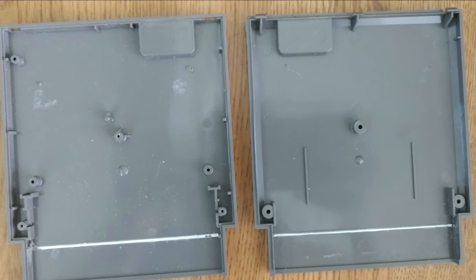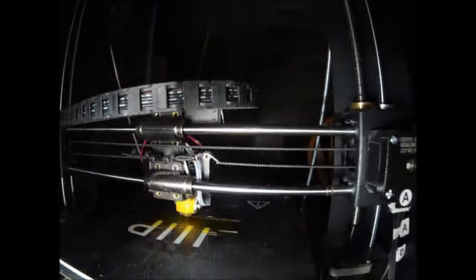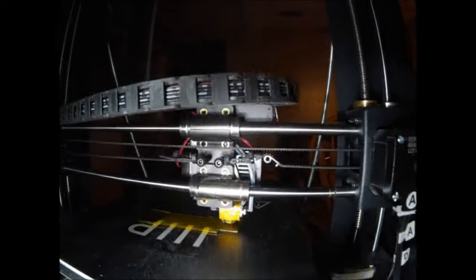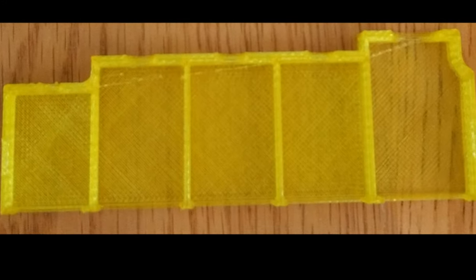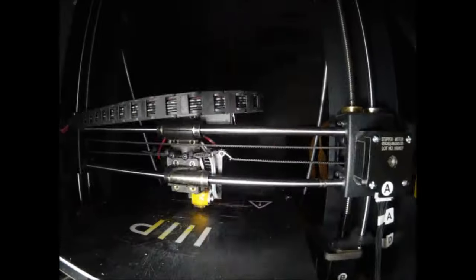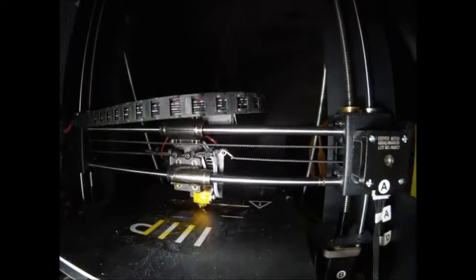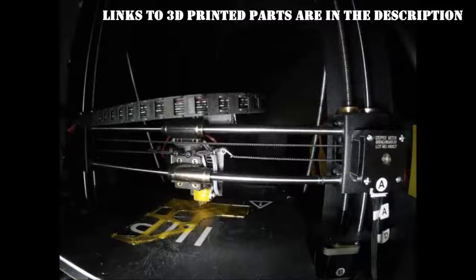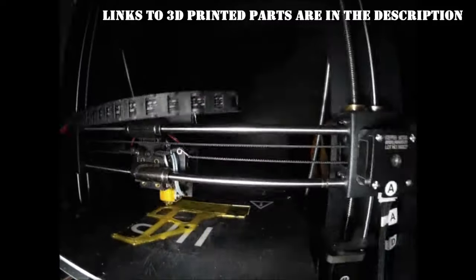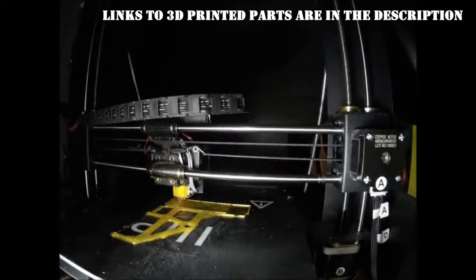The next step is 3D printing. We print our top bezel, which holds everything in place — it looks great. Then we print our bottom piece. Altogether this takes about two hours to print all the components, and there's not much trimming needed; they come out pretty clean.